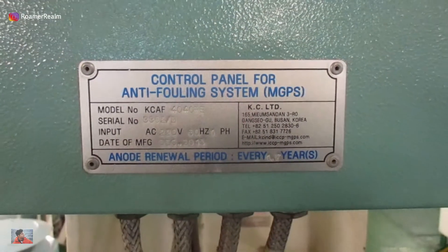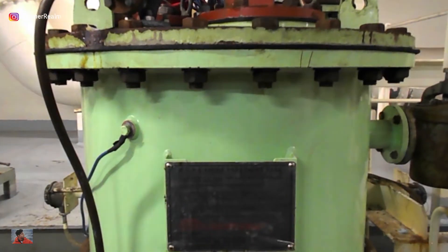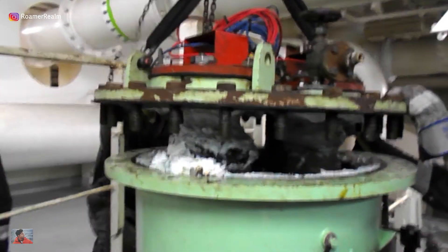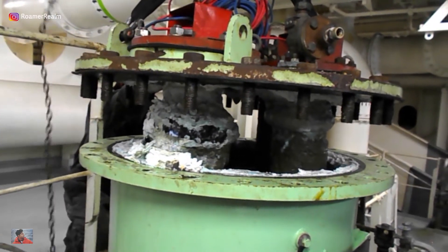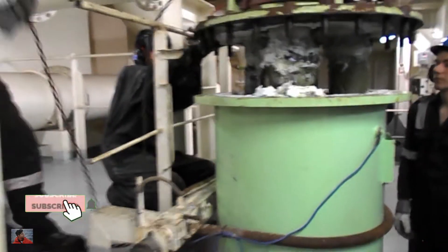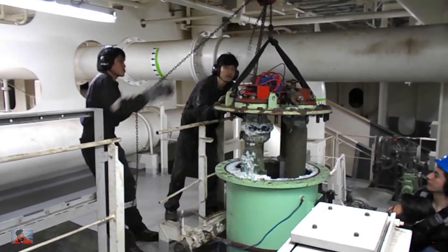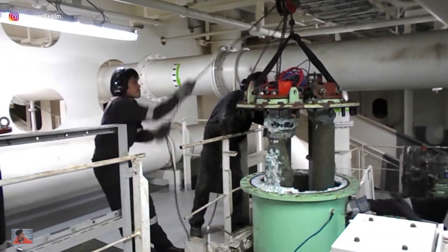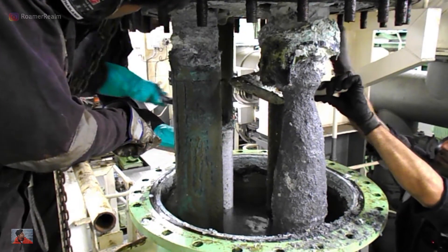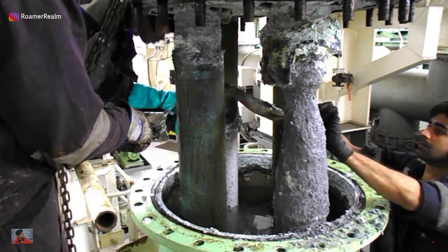Next, coming to the MGPS. As I said before, we have a separate chest for it. The concept is the same — before removing the lid, isolate and depressurize. The checks on the compartment are basically the same as the sea chest. The only add-on here are the anodes. Check the condition with reference to the previous inspection findings.